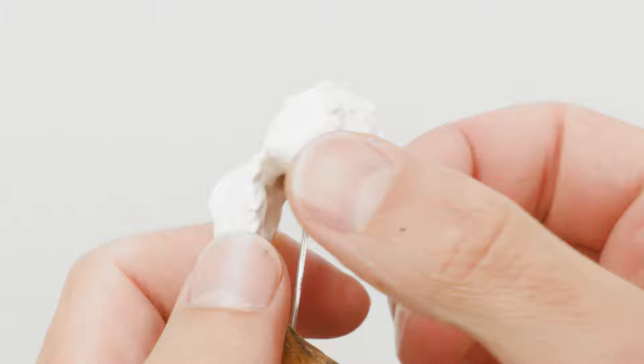With the white base coat done, I removed all that masking and started creating the initial shadows on all the white parts.